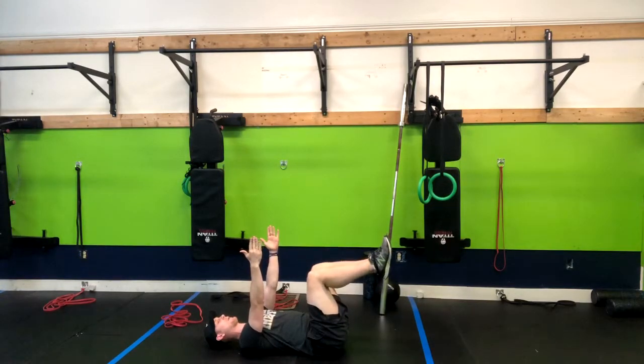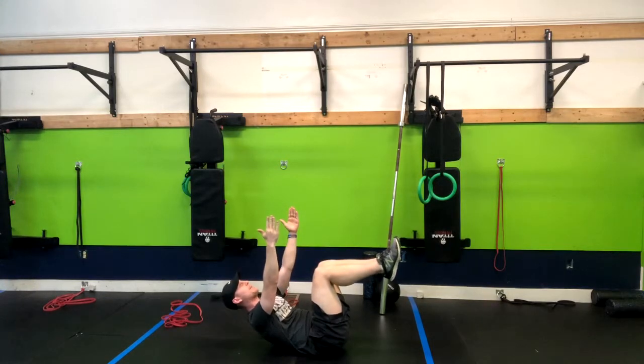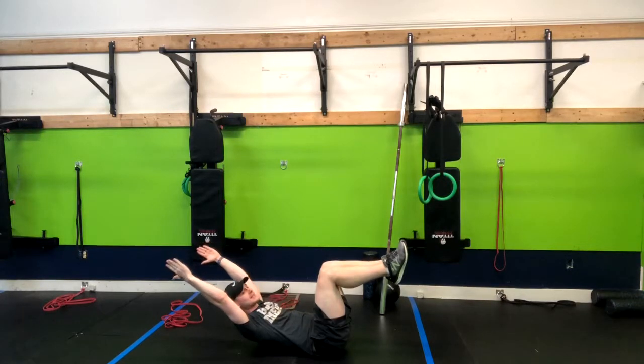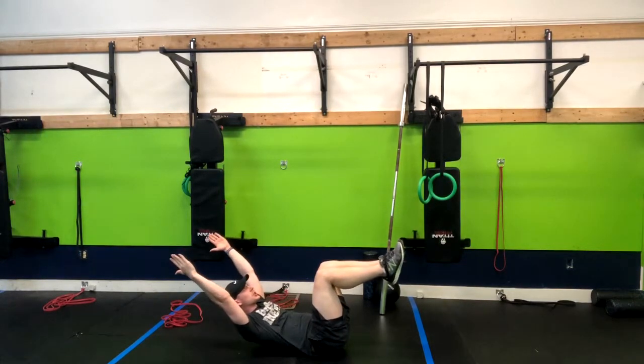From here we're going to pick up our legs to 90 degrees and then reach up. Now there are some variations that also have your hands behind your head — this makes it a little bit harder, so you can do that as well.